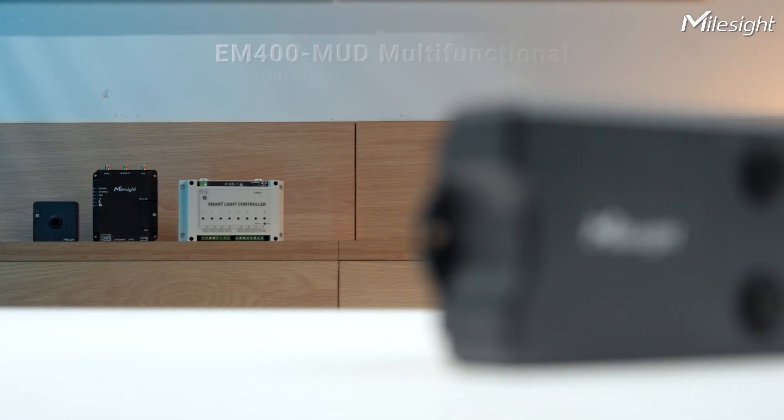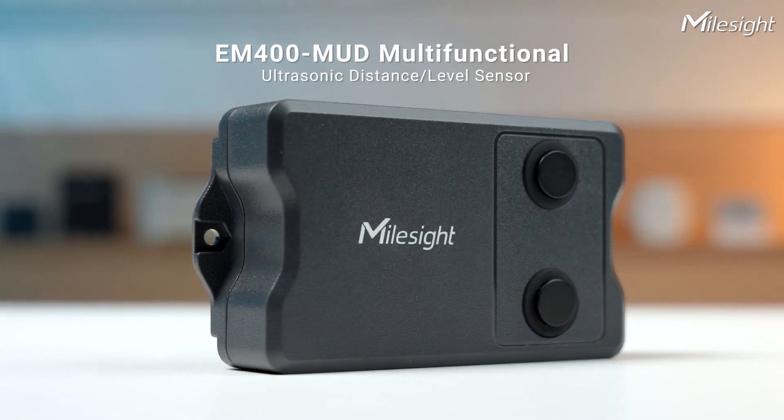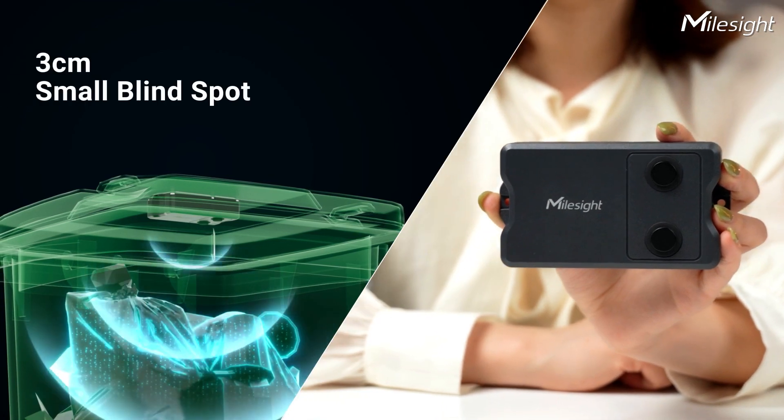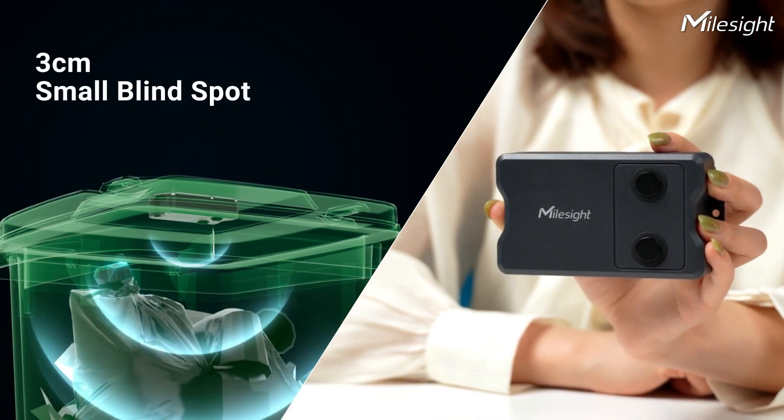Next up is the EM400MUD, the Multifunctional Ultrasonic Distance and Level Sensor. It's just what you need for those big trash bins.